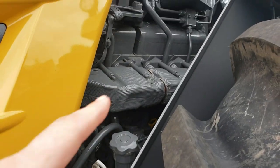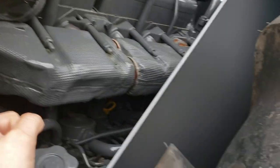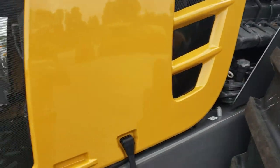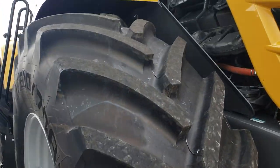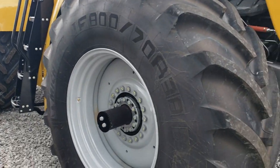I found the engine interesting - I want to do a little research but it looks like it could be a V12. You can see where the front axle is attached - it's all cast. You can see the batteries down in there. The way they place everything on this tractor and the overall design, I really like it.